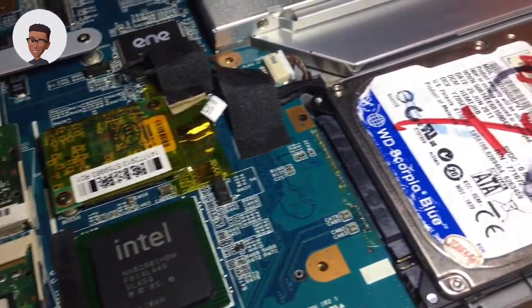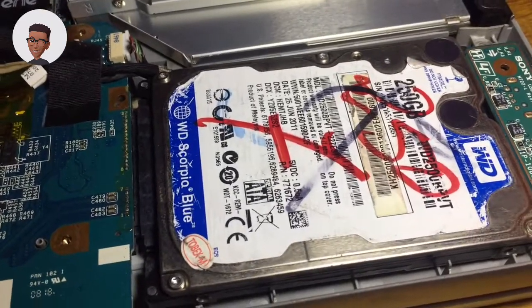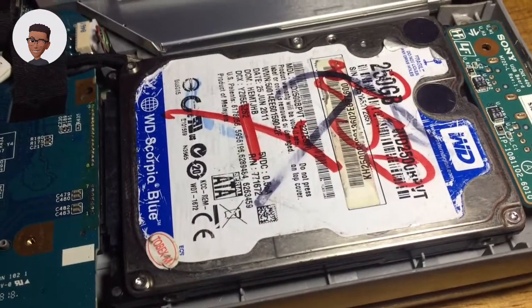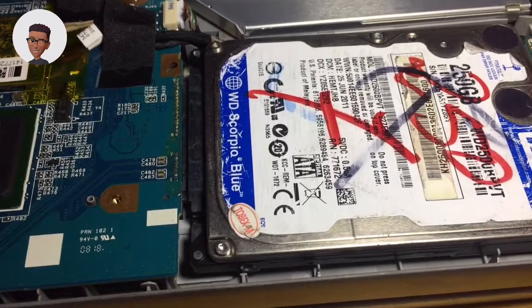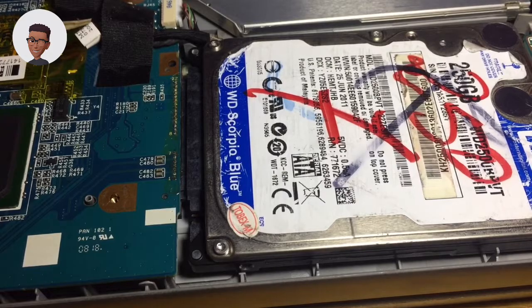Changing the hard disk also helps to improve the PC. This is a SATA hard disk drive. To improve your PC by changing your hard disk, I think the only way to go about it is to replace your hard disk with an SSD.